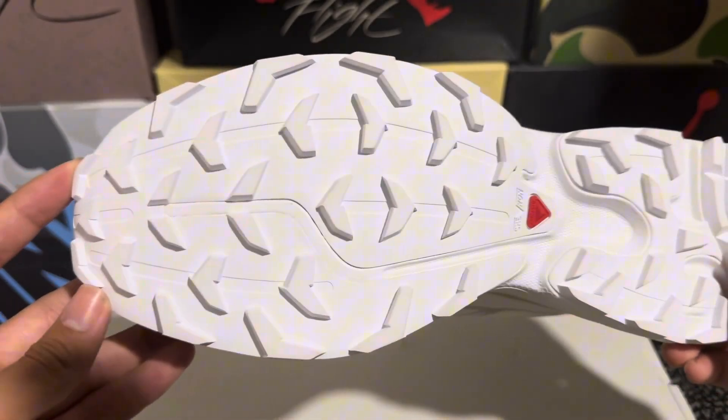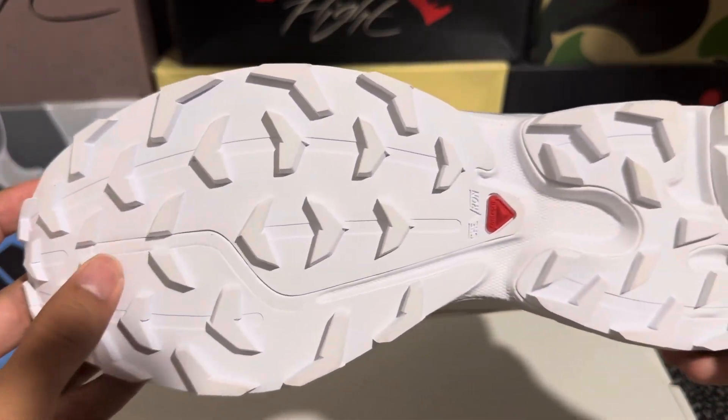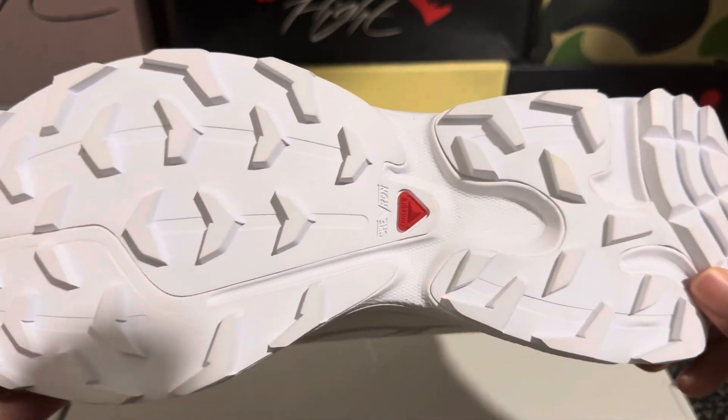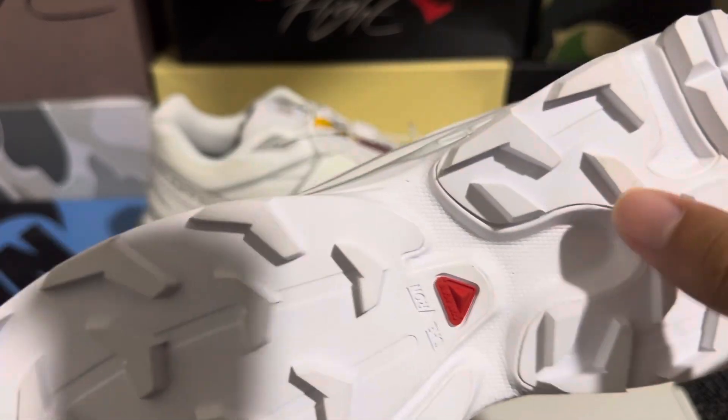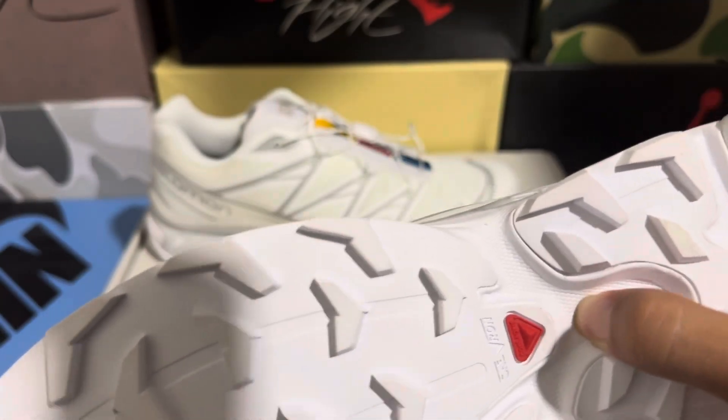On the outsole we do have those treads for hiking, of course, because this is a hike shoe. That detail looks really good, and the foam here is tough as well.